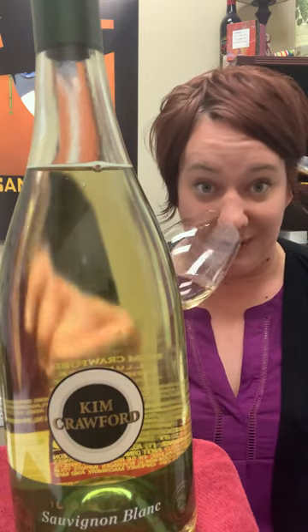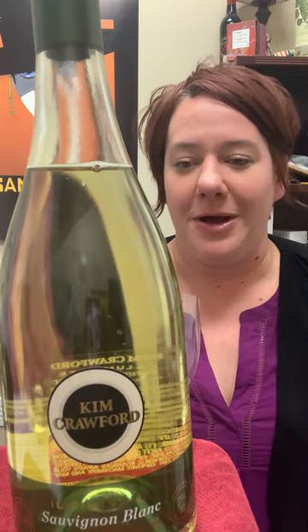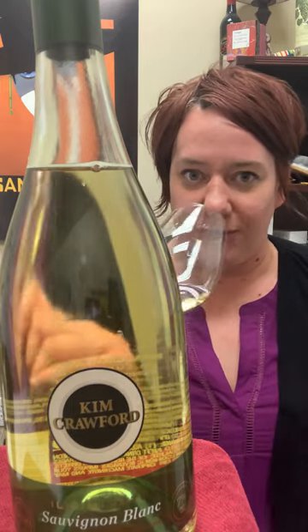This has all of the fun and vibrant aromas that you would expect out of a New Zealand Sauvignon Blanc. Maybe a little bit more tropical though, so it's not going to be as grassy, but definitely more tropical fruit.